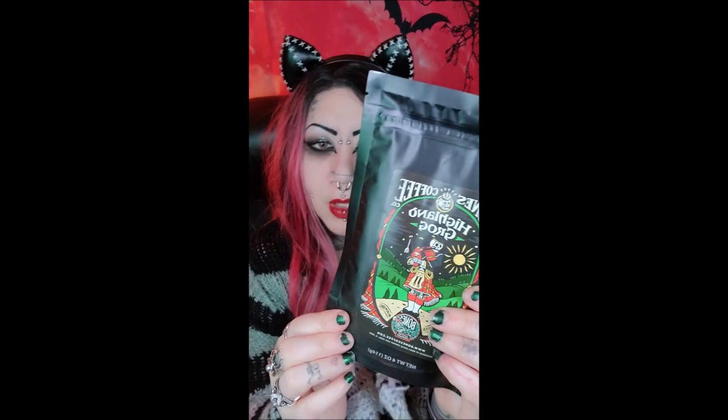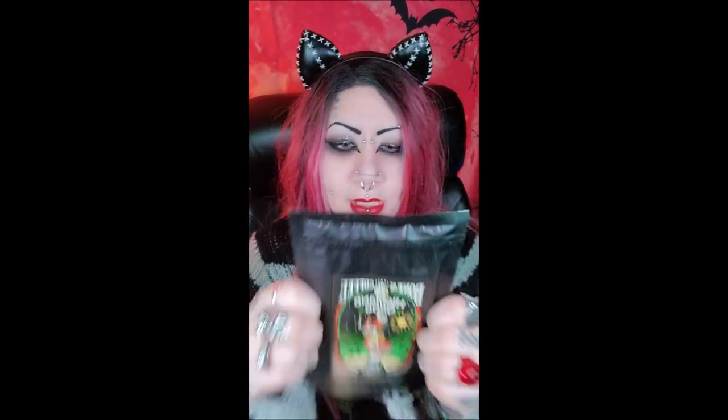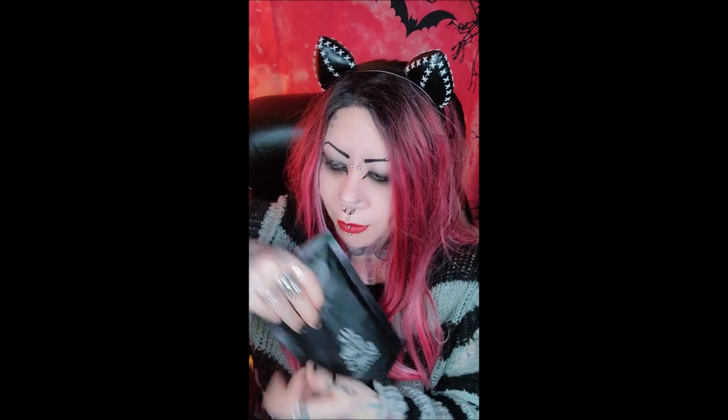This is Highland Grog — I think this is the one I thought was the caramel. This is butterscotch and caramel, and I imagine this will be so good. I'm really excited to try that because I love butterscotch.